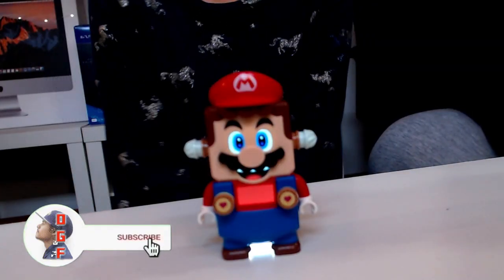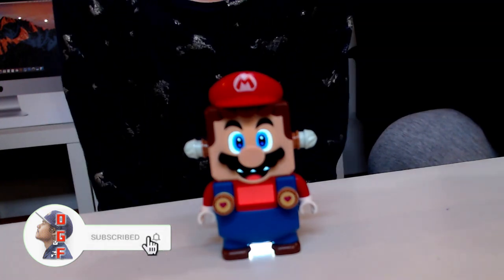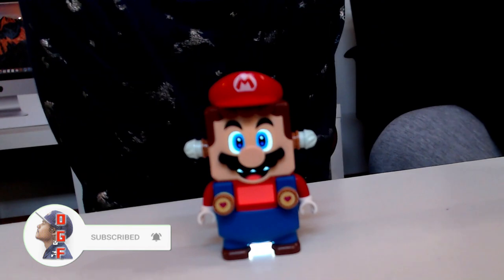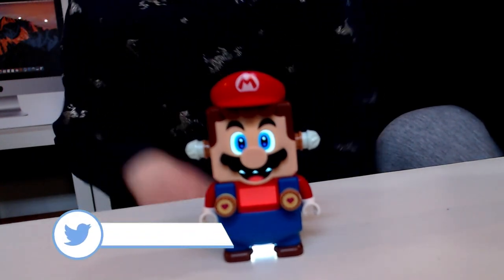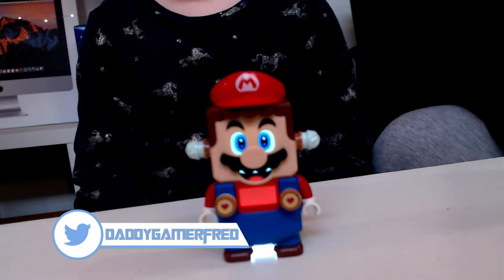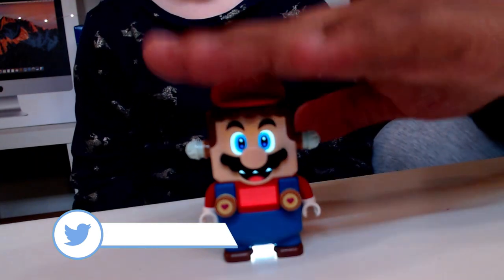What is up guys, I'm Daddy Gamer Fred and welcome back to another video. In today's video we're going to be showing you guys how to make Mario say Luigi — a brand new secret hidden easter egg inside of LEGO Mario.